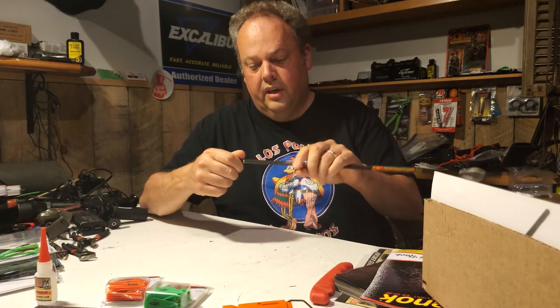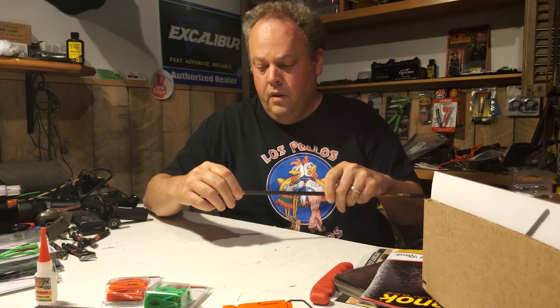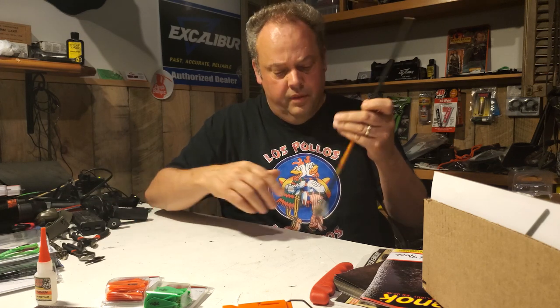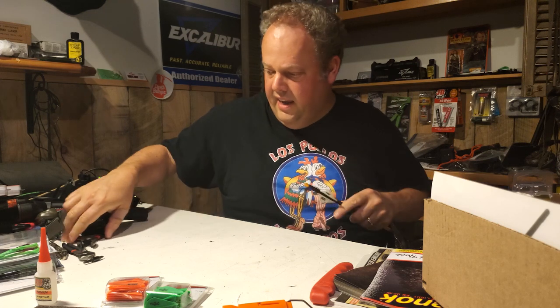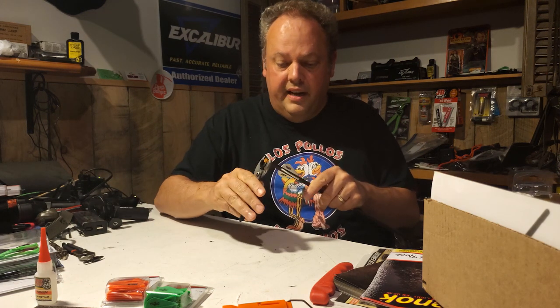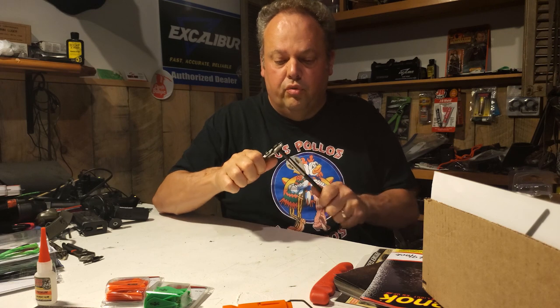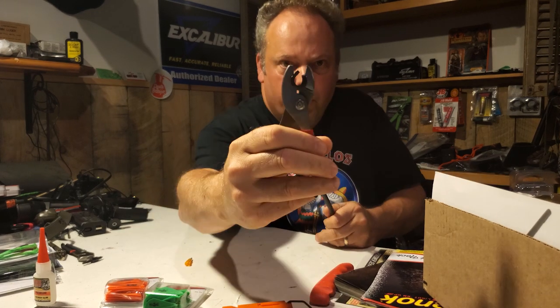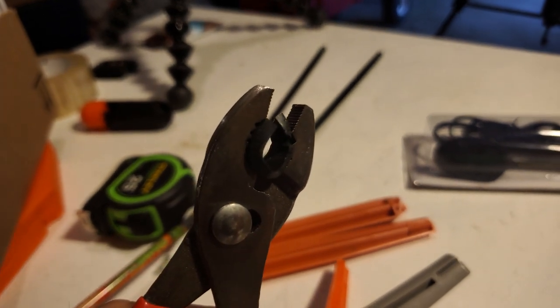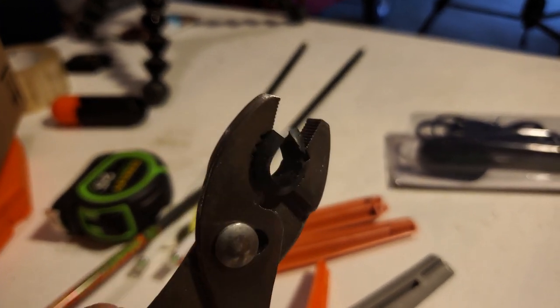First thing we've got to do is undress the arrow. Let's take the field point out - don't need that in there, it'll get in the way. And then we're going to take out our Burt Coyote Luminoc if we can. If we can't, we'll wrestle it out of there with the pliers. The pliers have a little piece of rubber put in them - just a little piece of rubber I cut and put inside those pliers to protect the nock so it doesn't scratch them.